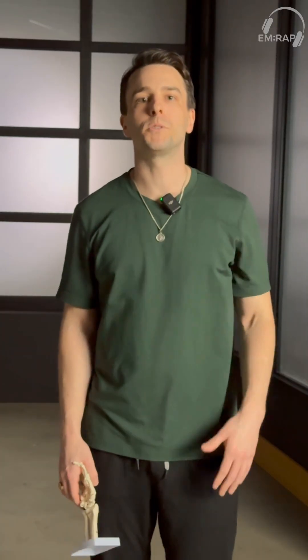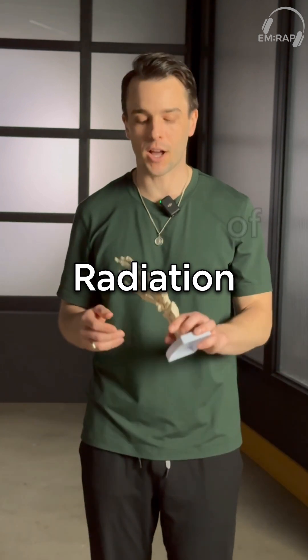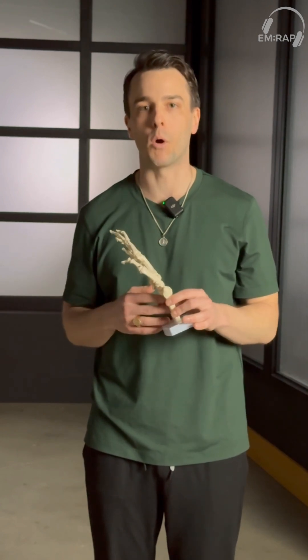Hey everyone, I'm Chris Reilly and welcome to another Daily Dose of Radiation. Today we're going to be specifically talking about the thumb, even more specifically, the first metacarpal and the injuries we can have with that bone.